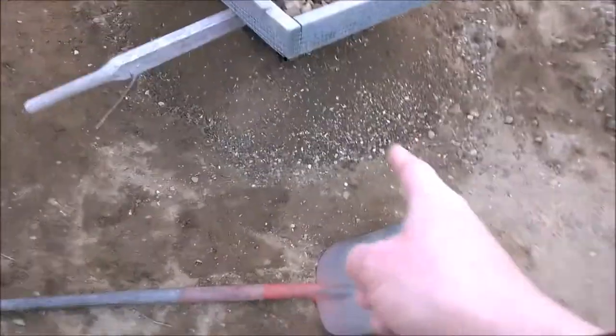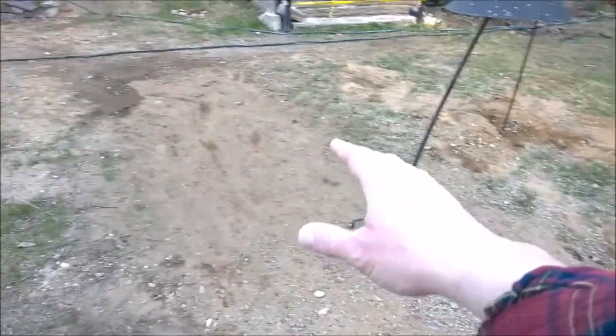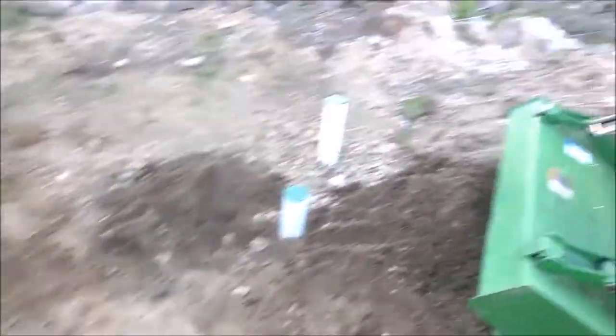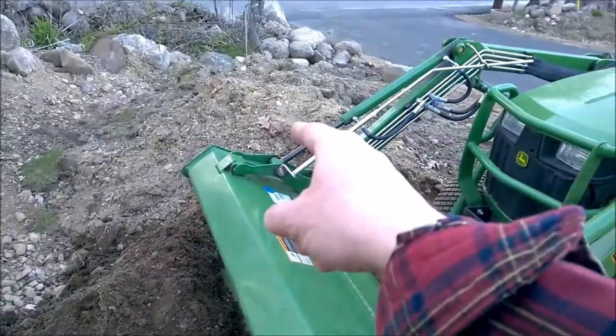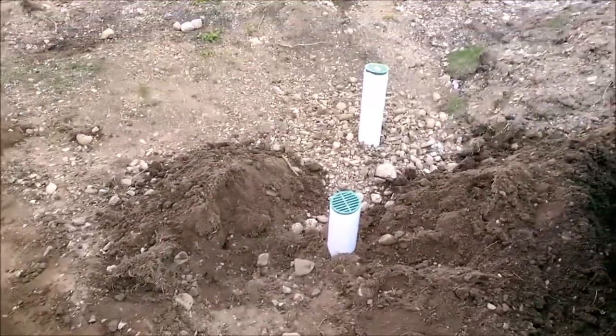Eventually this soil will get spread out here where it was dug very deeply where the drainage goes, and be nice topsoil. I still have this pile of topsoil over here full of rocks, but one step at a time.